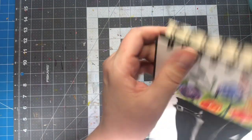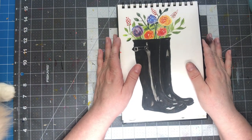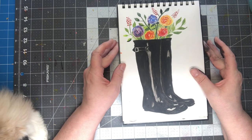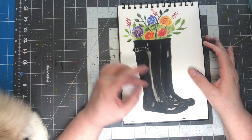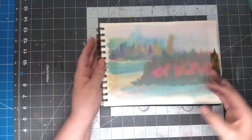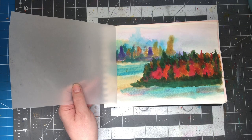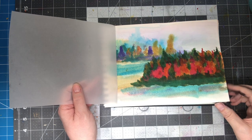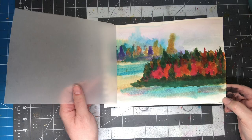This was one of those projects from Let's Make Art, the Sarah Cray website. She's got tons of projects. This is one of the first ones I did — it was a pair of boots with some little flowers in them. And I believe this one was too, but this one came out really bad. It's probably the paper — the paper's not all that great in these. But I'll blame it on the paper.